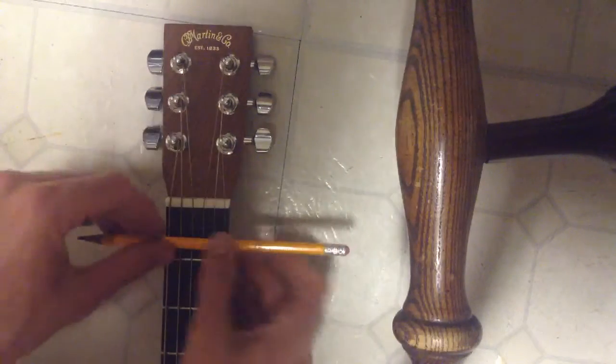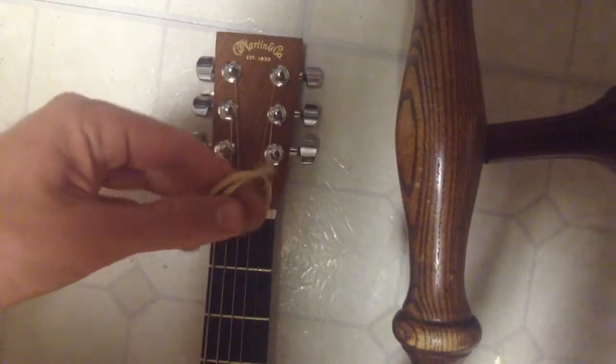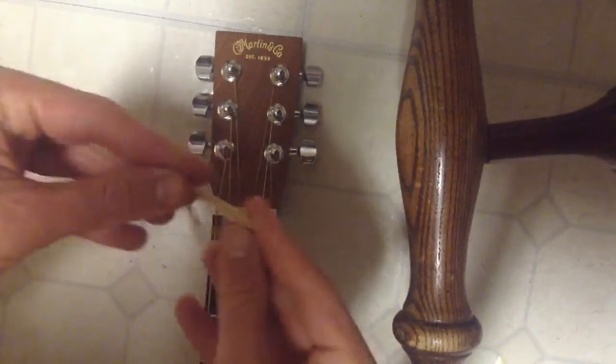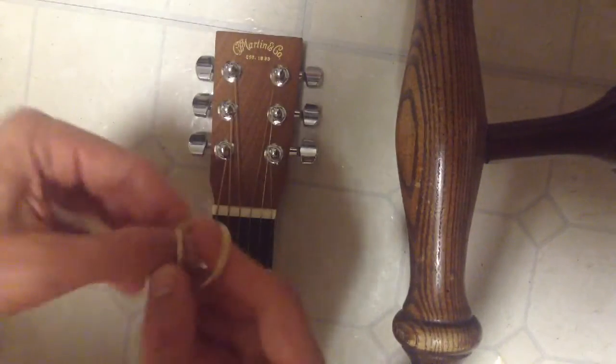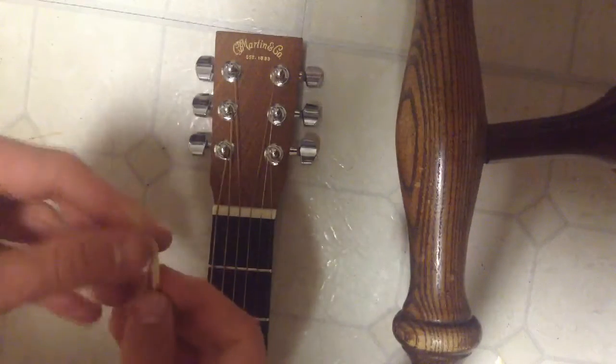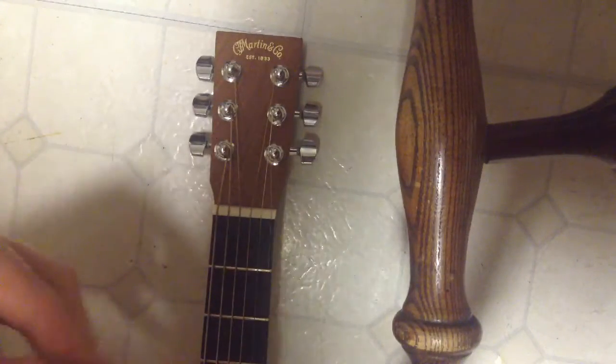And that sounds pretty bad. Alright, so that didn't really work too well. So what we're going to do is we're going to take this rubber band here and fold it another time.